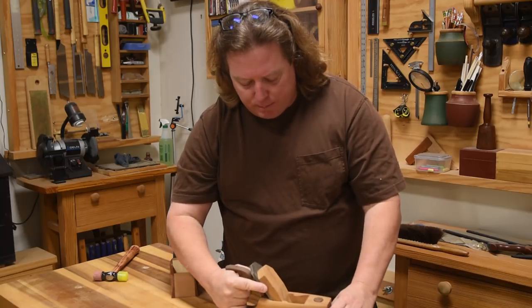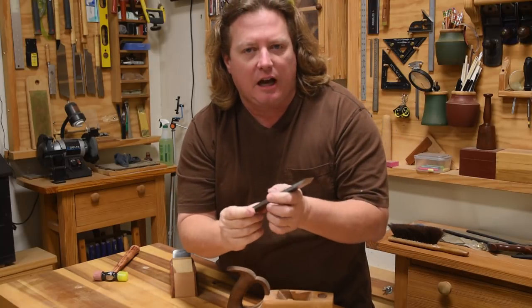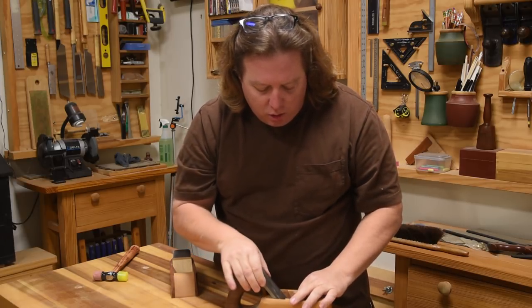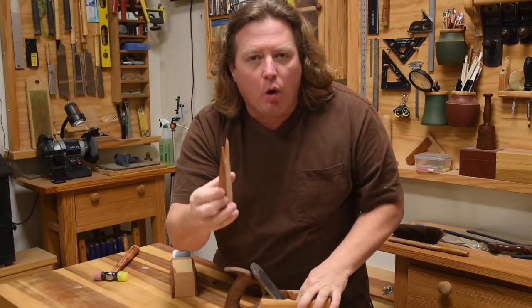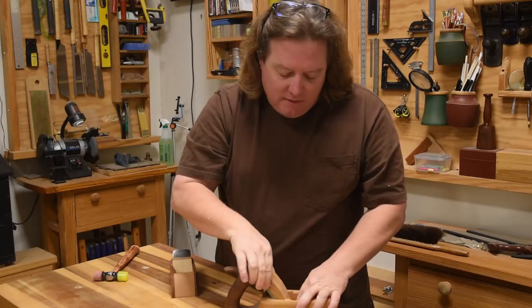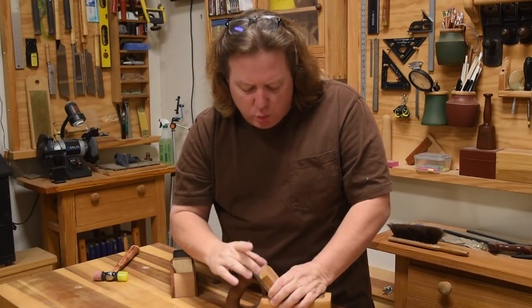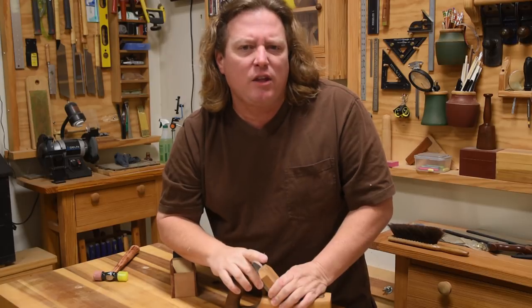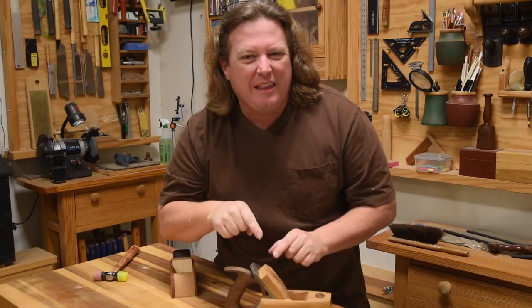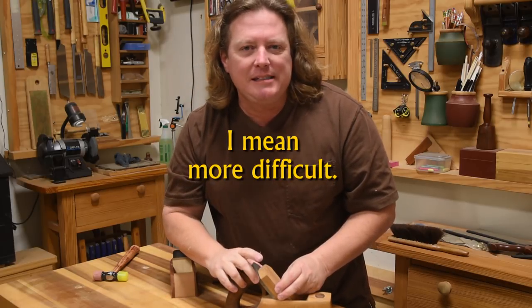And it all comes down to the blade. It's an extremely good blade as far as a steel design, but it is straight. So when you place that in your plane, all the holding action happens with this wedge right here. You kind of have to get it a little bit too tight to really lock this blade in for heavy use, because all the force is coming back this way and it wants to push the blade up. So when you get this too tight, it makes adjusting the blade a little more difficult.